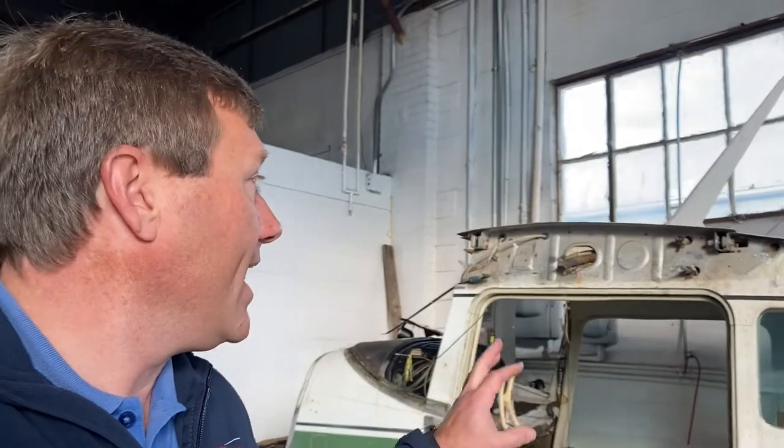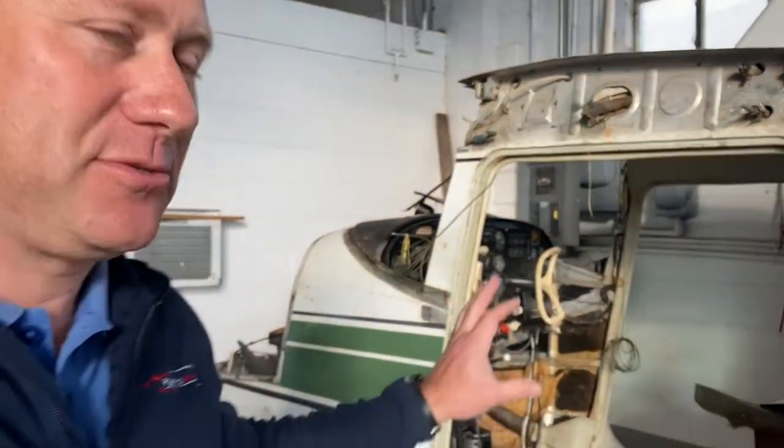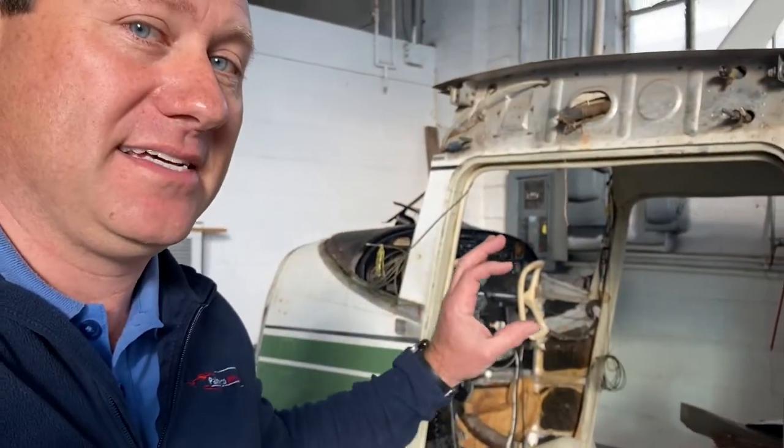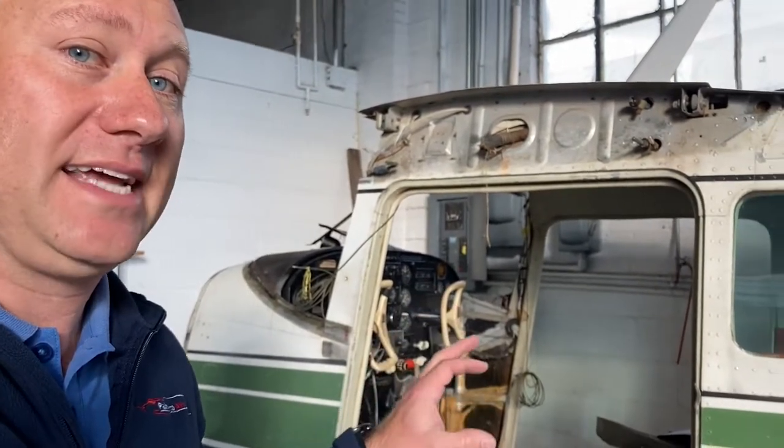No wings. This airplane has been sitting since 1985, and the new owner who is here on the field had it dismantled and shipped over, or he brought it over on a trailer. I wanted to show you some of the time capsule-ness of this airplane because it has literally not been cranked up or flown since 1985.